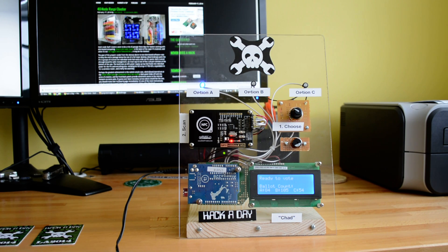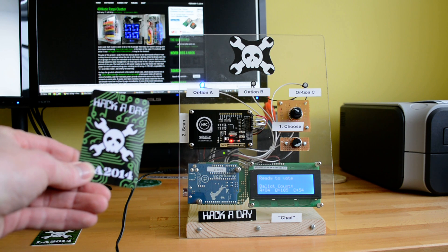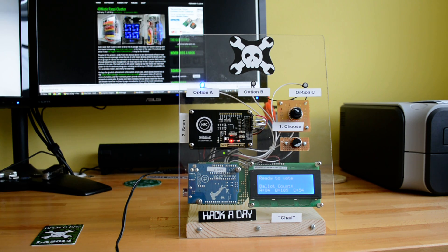Hello Hackaday, Mike Stish here. I want to show off the NFC voting rig that we built for the gathering in LA in January of this year. I started by coming up with the idea of custom printed tags that we're going to give out to everyone that attended the party.